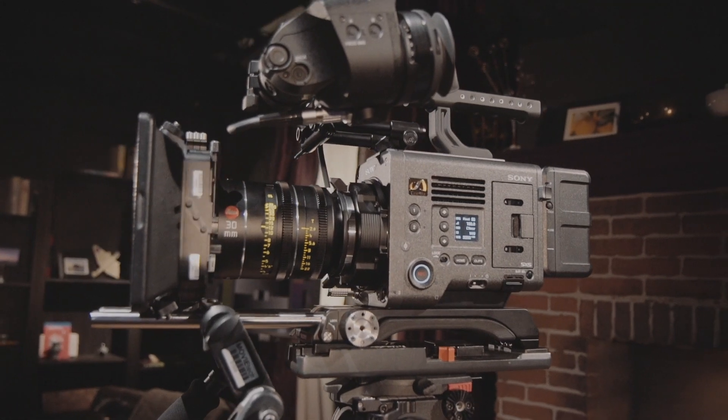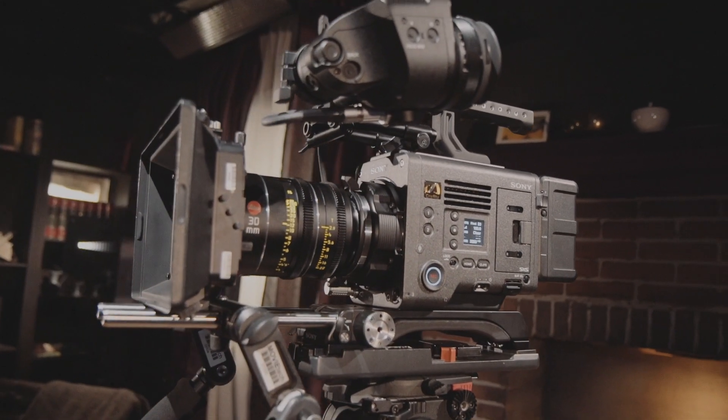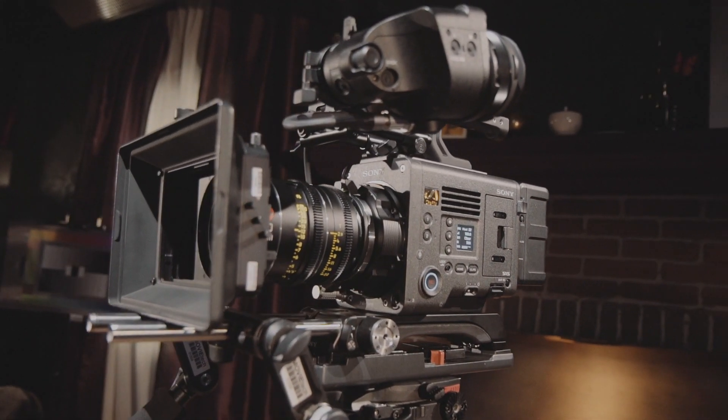Hi, this is Nino from cinema5D. We're here at Pinewood in the UK and we've been invited by Sony for the introduction of their new super high-end CineAlta camera, the Venice. I'm here with Sebastian Leske, who you certainly know from a lot of other cinema5D videos. Sebastian, thanks for the invitation — maybe you can give us the most important points about the new camera.